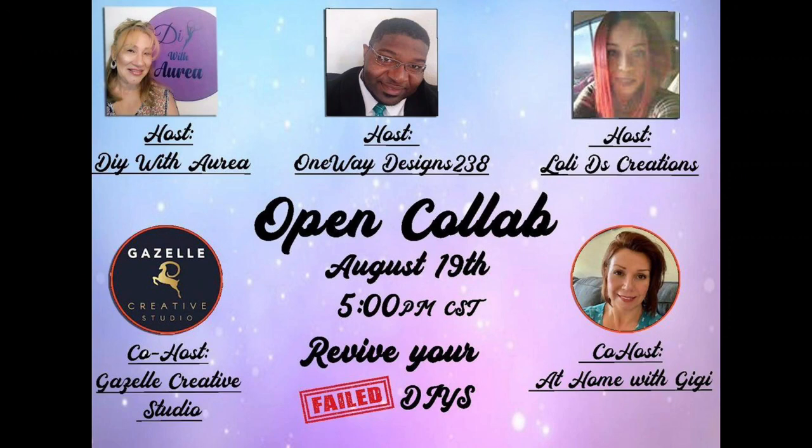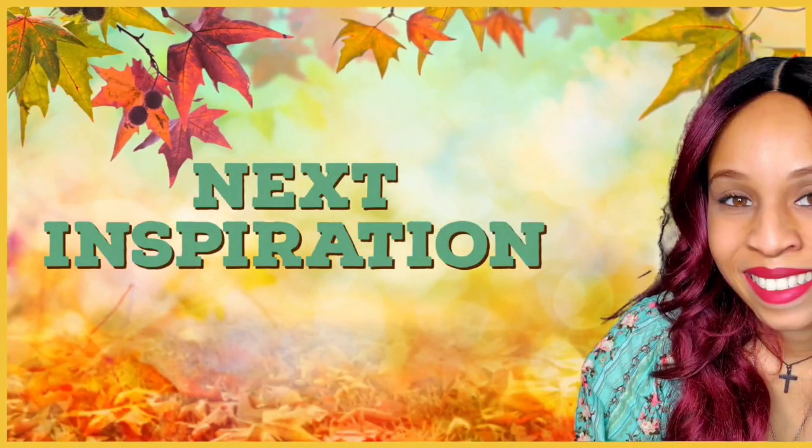Friends, today's video is part of a coloration hosted by Aurea from DIY with Aurea, Ray from One with Desires 238, myself Loli from Lady Days Creations, and the guest host this month is Uriel from Gazelle Creative Studio and Gwen from At Home with Gigi. Links to our channels and the playlist are in the description box below and in the comments — don't forget to stop by and show everyone some love.